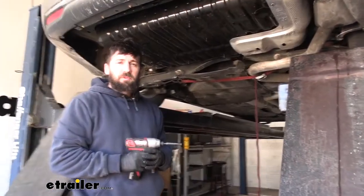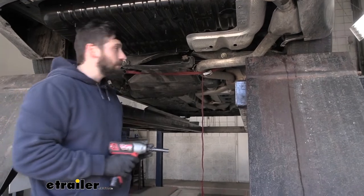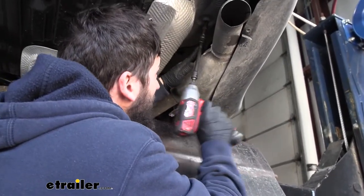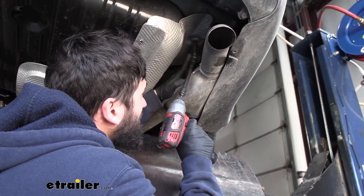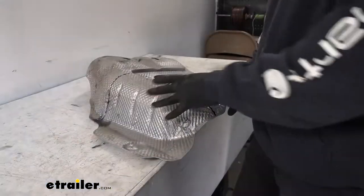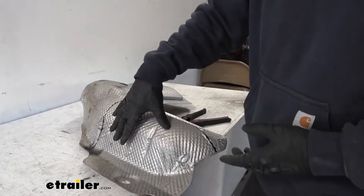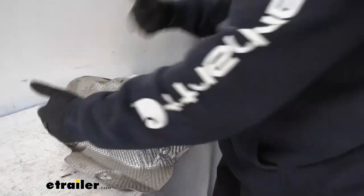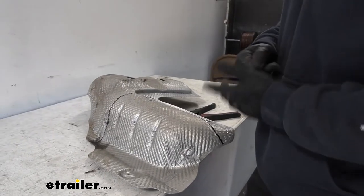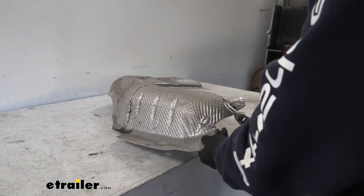Next we'll be removing the heat shield, which is located here and held in place with two plastic nuts — same as the ones removed earlier — using a 10 millimeter socket. We'll switch to a universal swivel joint to get a better hold on that nut. Now our heat shield should just drop right out. We do need to trim it — we already have a line marked out. The instructions were a little confusing, but we'll mark it out as shown in the diagram photo and remove that material using shears. Be careful when cutting because it is very sharp.